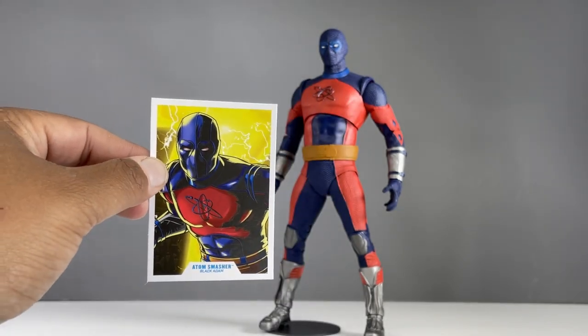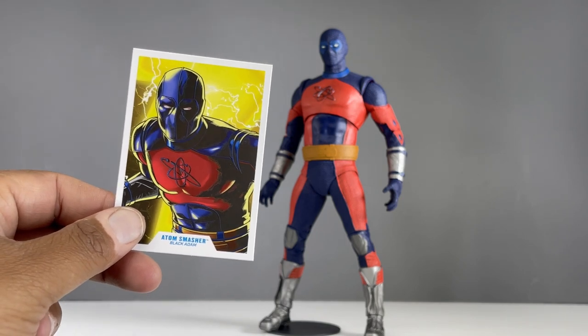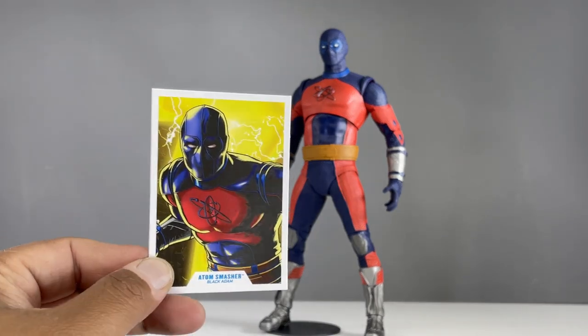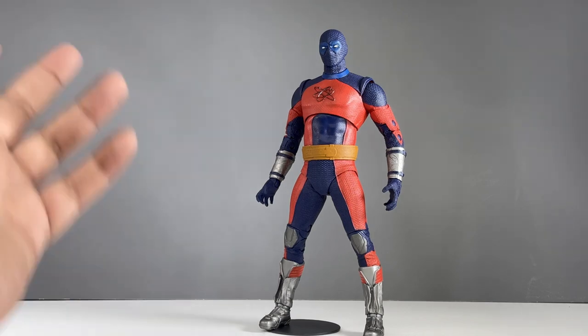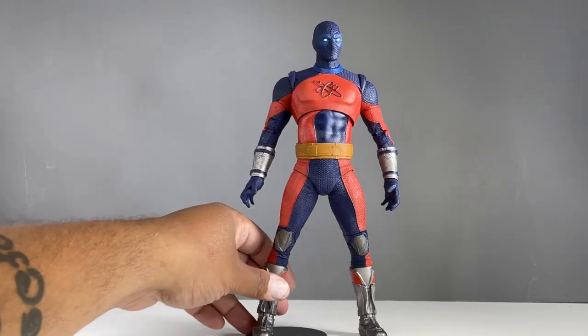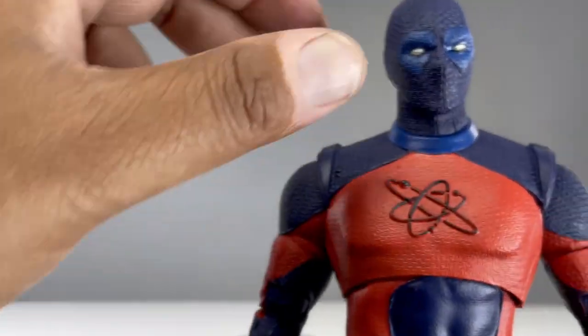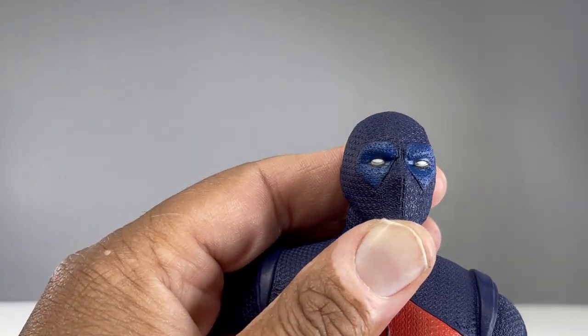As far as comic book accuracy, I think it's pretty accurate to the comic book — I'm sure it's not 100%, I don't have an encyclopedic knowledge of Atom Smasher, but it looks pretty comic book accurate to me. It looks like the Atom Smasher. Look at his little atomic logo there — I love the mask, it looks pretty Deadpool-ish almost.